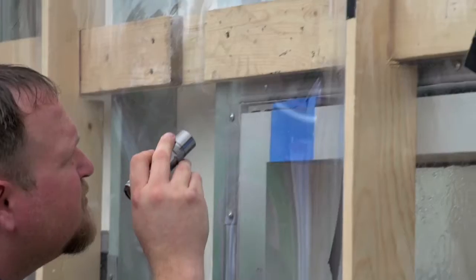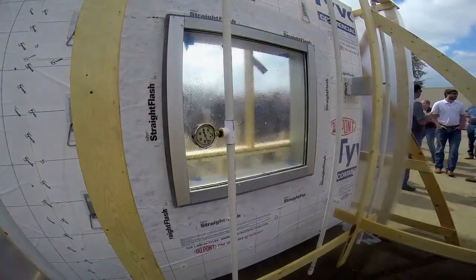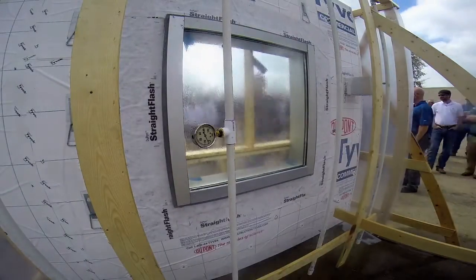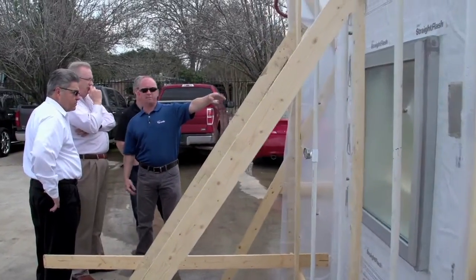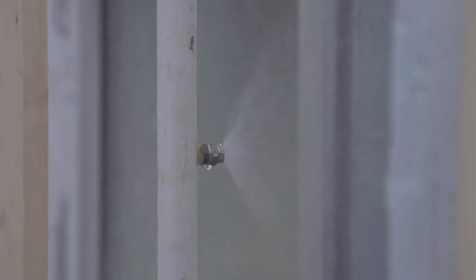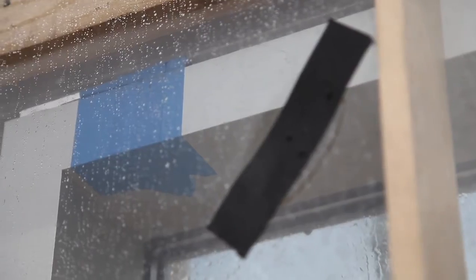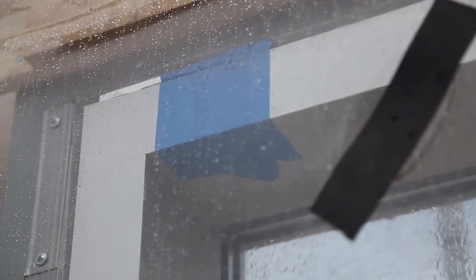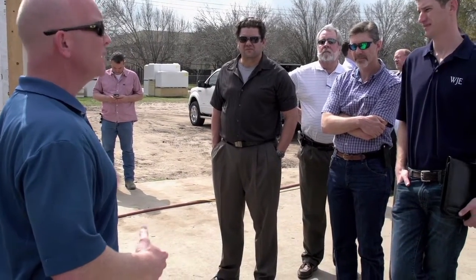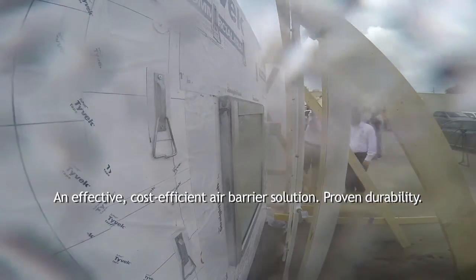Everything that you see is per commercial install guidelines. We tried to get as close to a real life scenario as possible, so you're overlapping in the seam — there's a 6 inch overlap, horizontal and vertical. We're trying to demonstrate this system as a viable system for commercial buildings. If you use a proper system and follow the commercial install guidelines, you can have a really good air barrier system that holds out air and water very well.